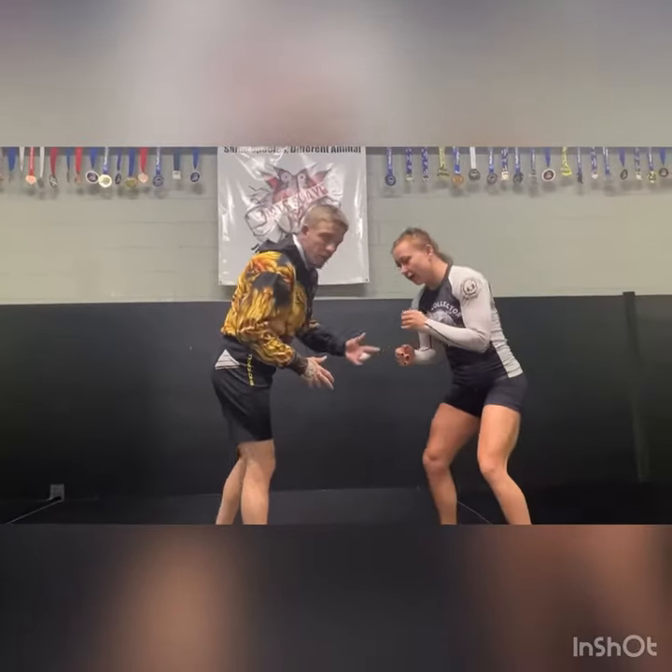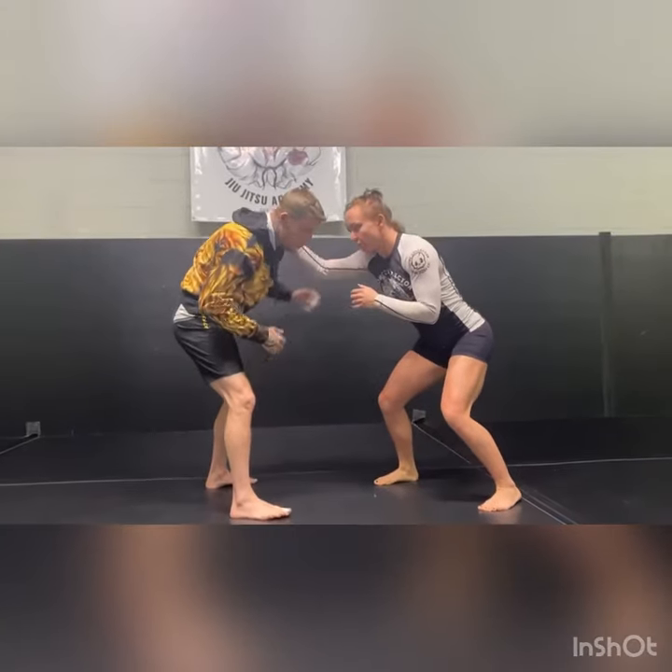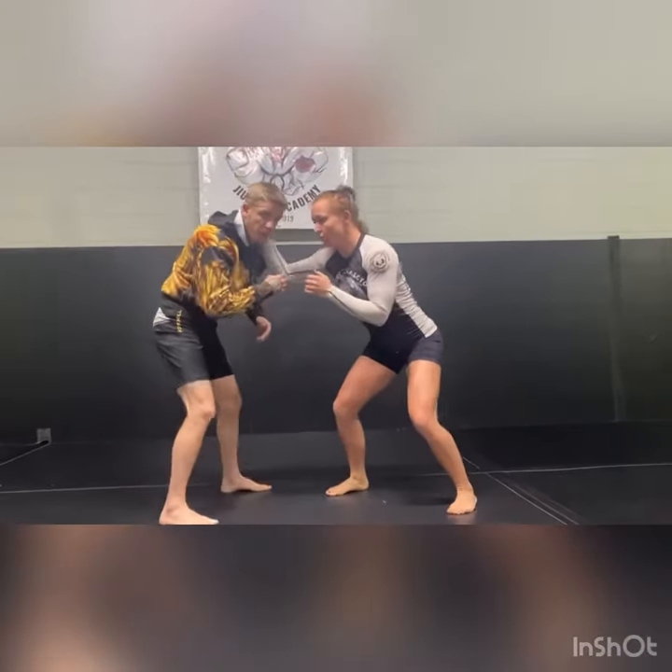We come out and we have our good stance — chest, knees, and toes. A lot of times these people are pushing or wanting a head ride, so I'm going to use this.